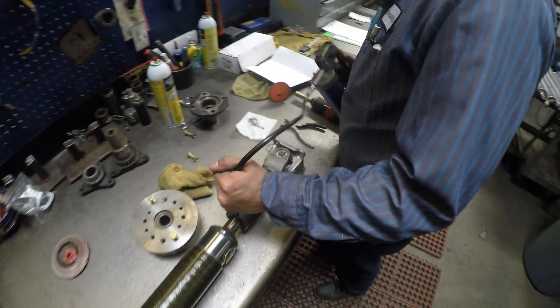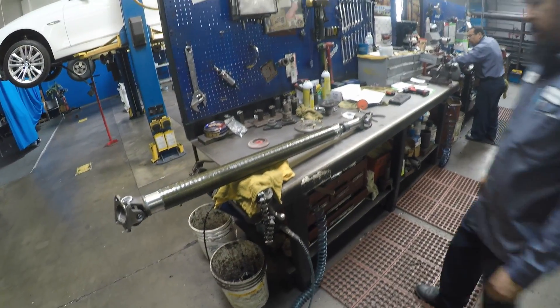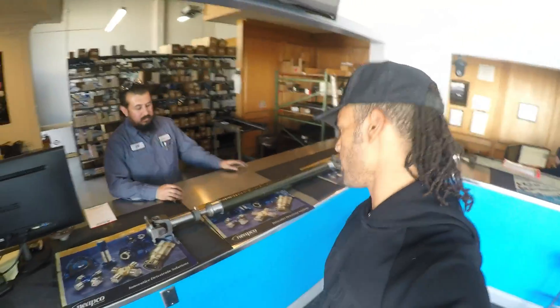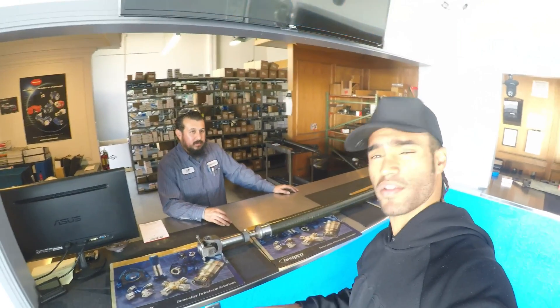Adding in some grease. Ready to rock and roll — ready to install it for racing. So hit up Driveshaft Pro for any of your driveline component needs: differentials, driveshafts, carbon, steel, or aluminum. We're here in Garden Grove, California, so anyone in Southern California, hit them up.